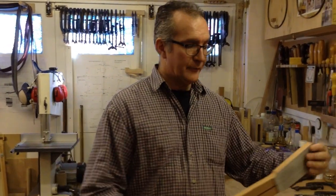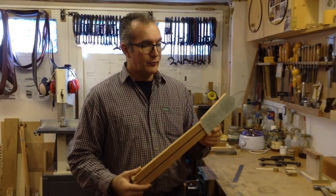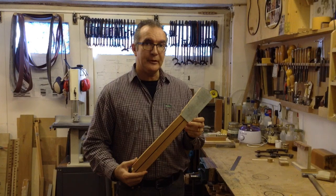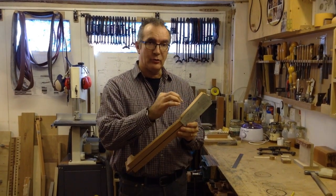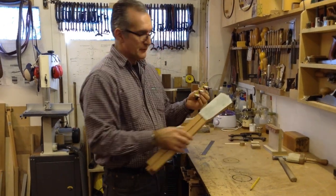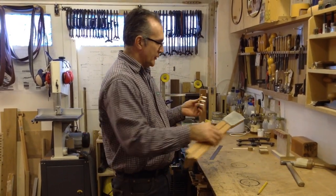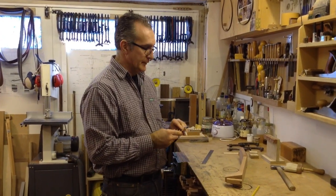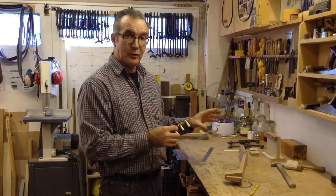Hello, my name is Pablo Requena and today in this video we're going to see how to fit the tuning machines for a classical guitar. I've got this neck which is ready to receive the machine heads, so we need to make the right holes so that we can fit the machines into the head.